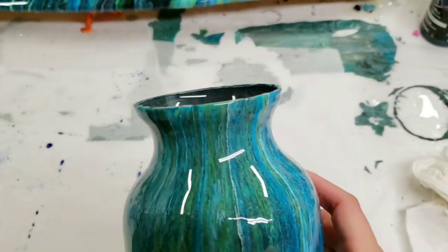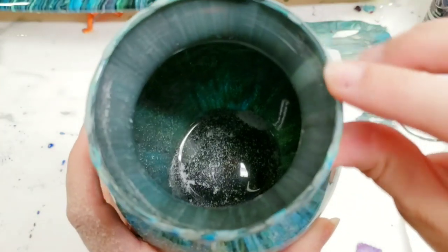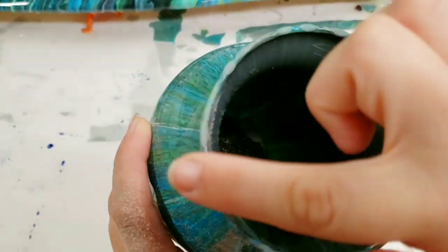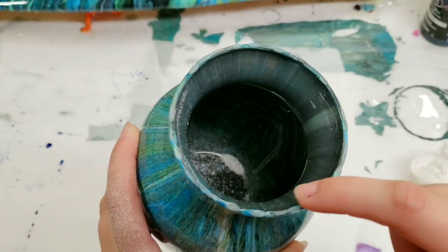Let's go ahead and do that real quick. Okay, and there you go — that is all you have to do. Now of course sanding that does leave these little parts where it's not super shiny anymore.